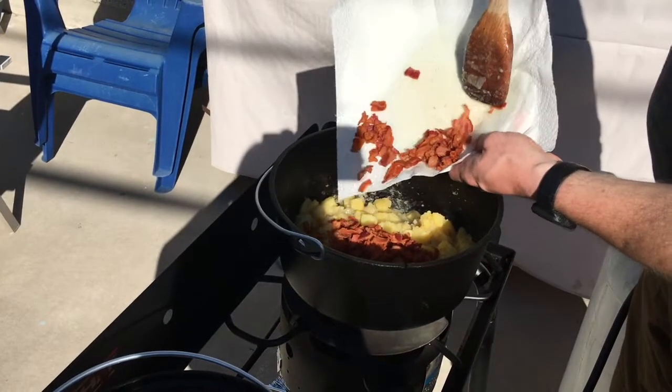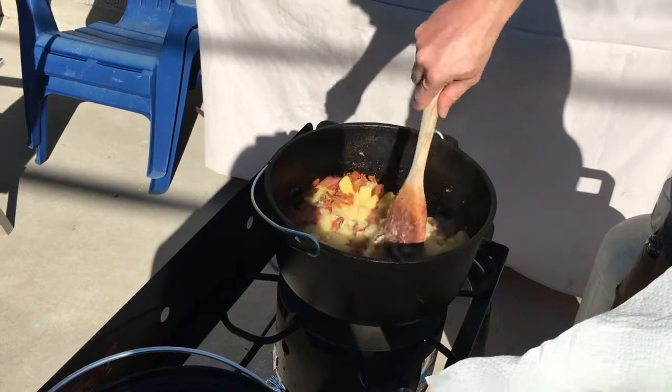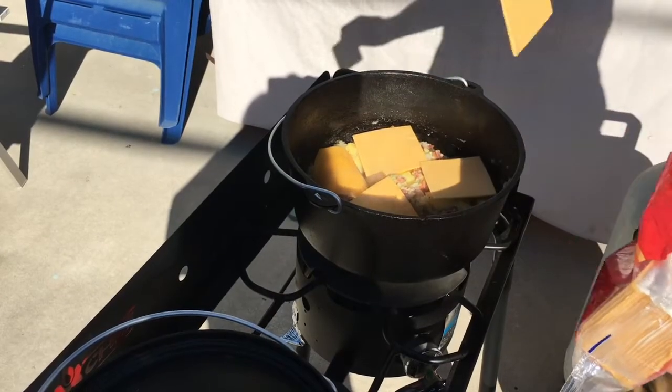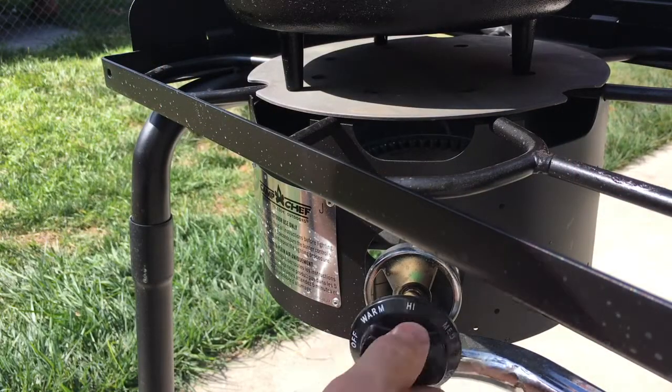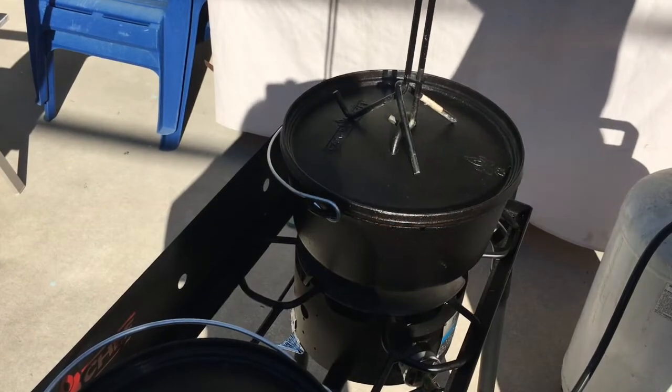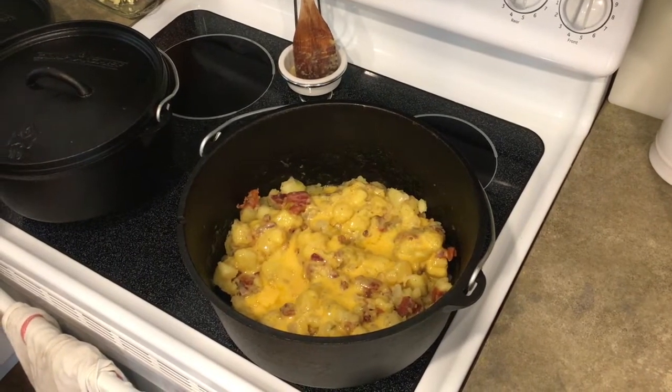Go ahead and add the bacon back into the mix and stir everything up. I like to cover the whole thing with a bunch of cheese. Then I take it off the heat and put the lid back on. By the time you get everybody rounded up to eat, it should look about like this. That is fantastic.